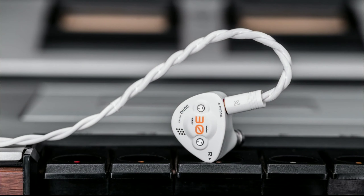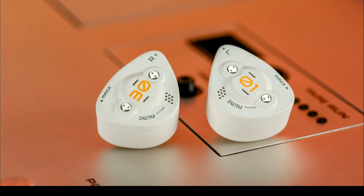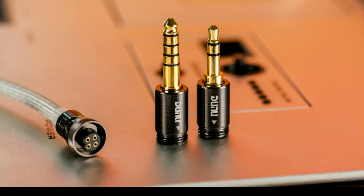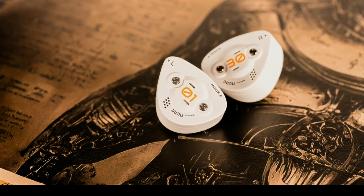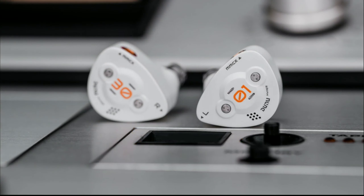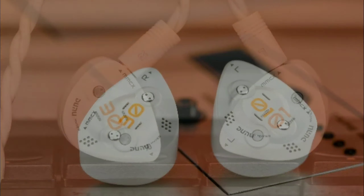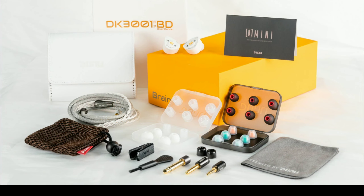It's built very well and comes with a sophisticated cable. Once you get your hands on it, you won't even need to upgrade the cable. I really love the shell — it looks very premium. The only thing I wouldn't say I like is the MMCX connectors, because they always tend to have quality control problems.